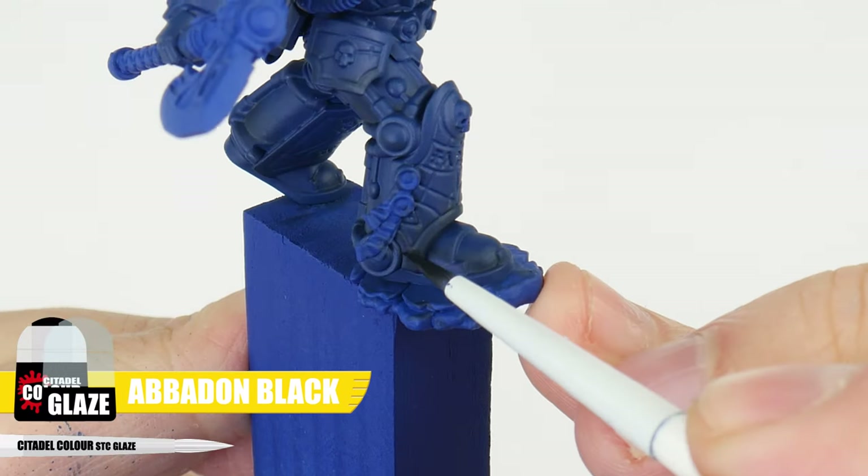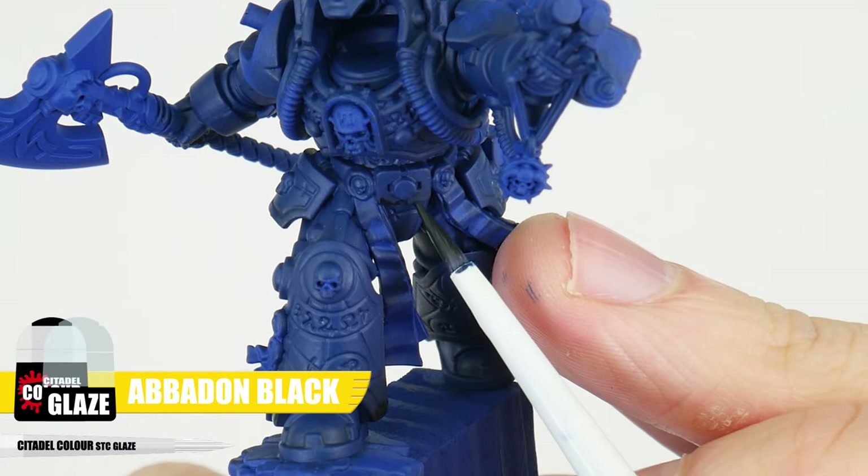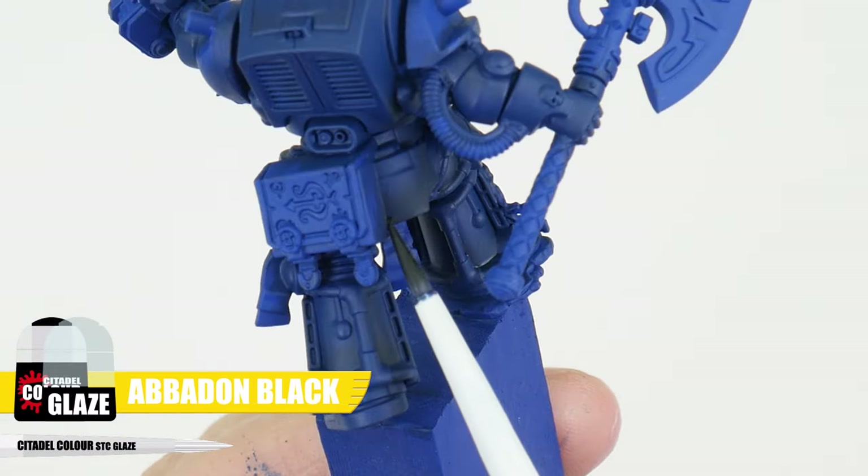Glazing is often seen as a very advanced technique and something that should be learnt later when we're better at painting, but glazing is a very achievable skill with some time and practice and it's also a lot of fun to do. We can take our gradient a step further making it darker using an Abaddon Black glaze, using the same steps as our Night Lords Blue glaze.